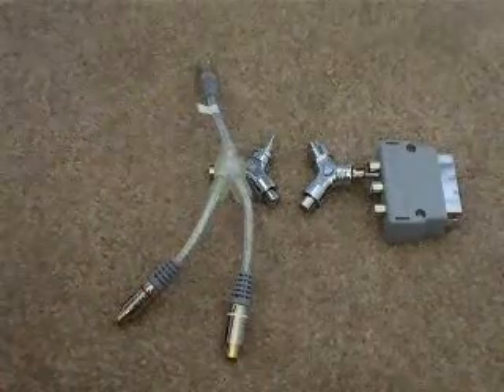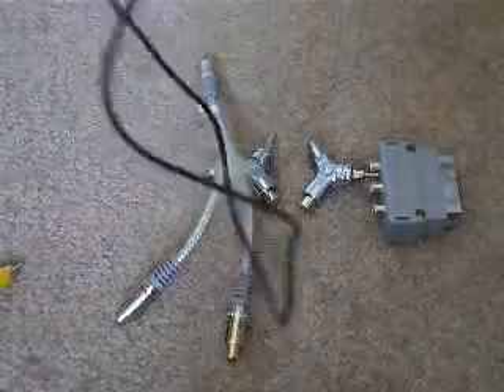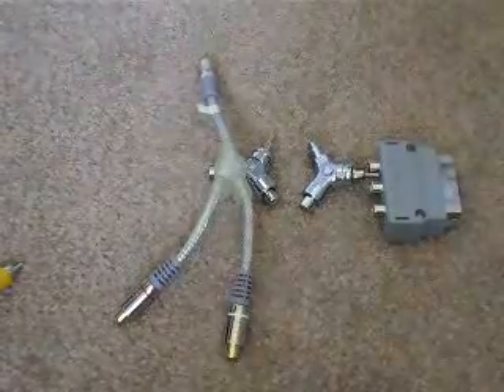These are double-ended RCA cables. As you can see, they join right here. And you're going to need them — I'm just going to show you right now why you need them.